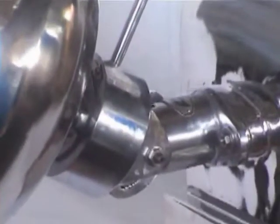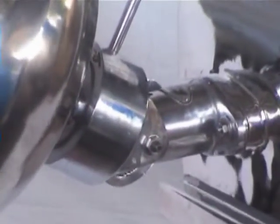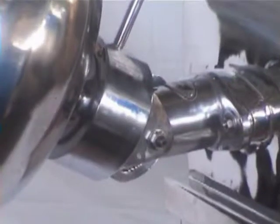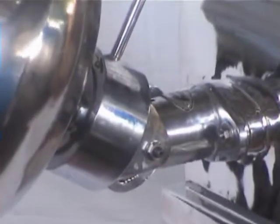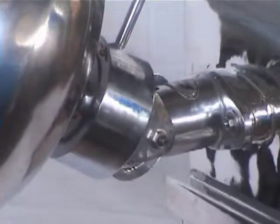This is the universal gearing attachment which can give the angular effect to the pan, wherein you can vary the degree of the angle which is required for coating.